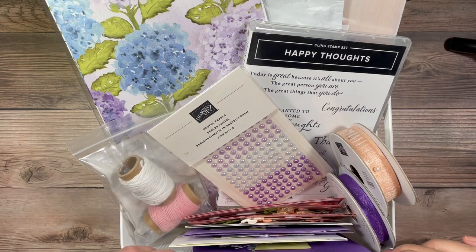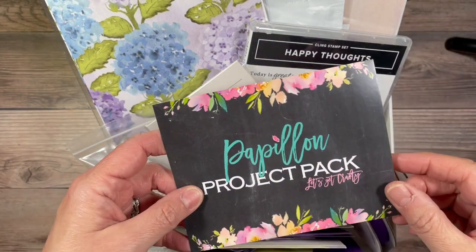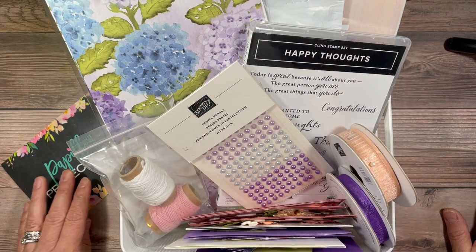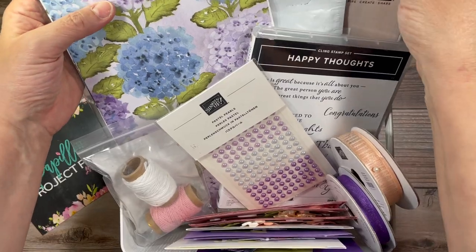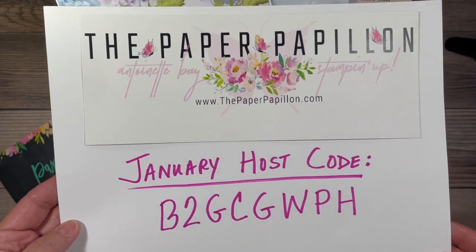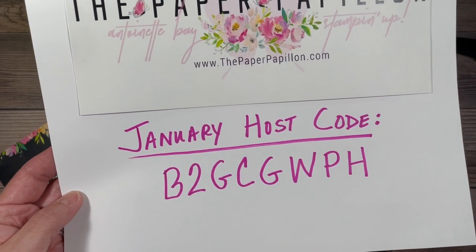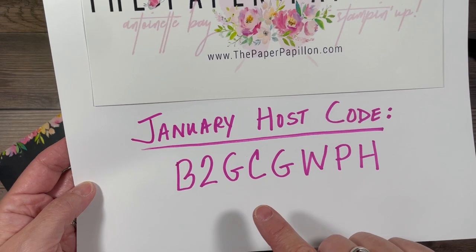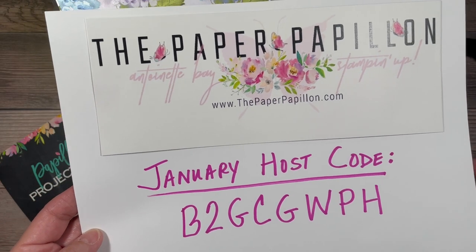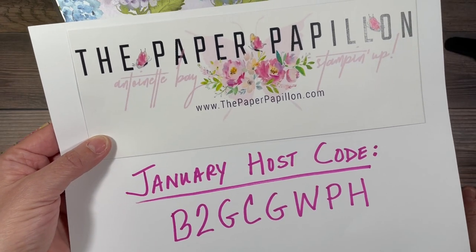I'm coming to you today with the January Papillion Project Pack. You can earn this pack for free with a minimum $50 purchase in my online Stampin' Up! store. You can get to my store from my blog, and you would use the January host code B2GCGWPH with a minimum $50 merchandise purchase.